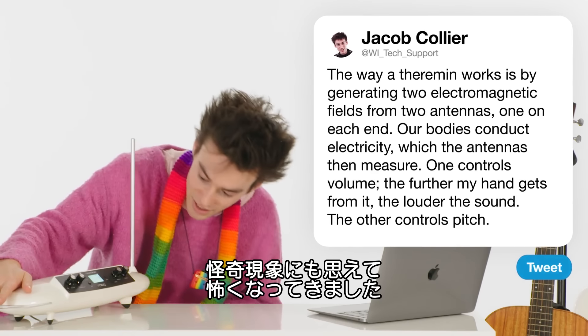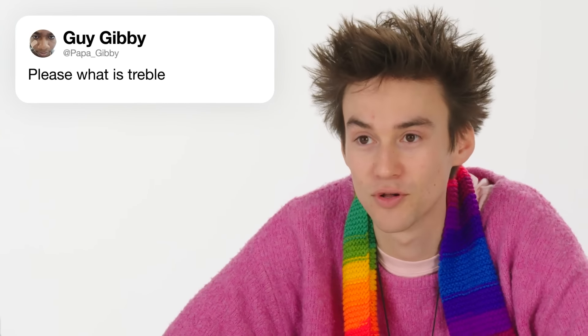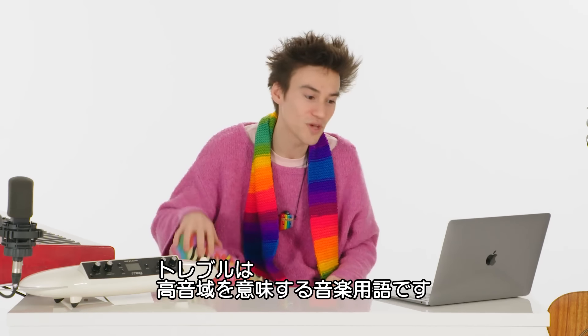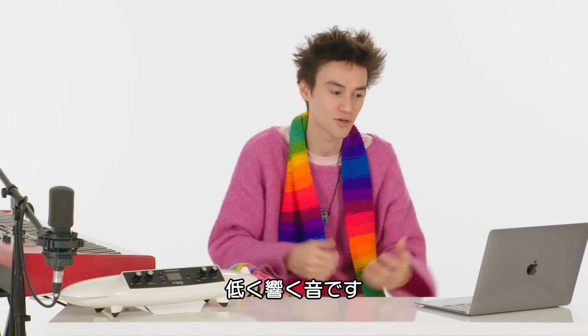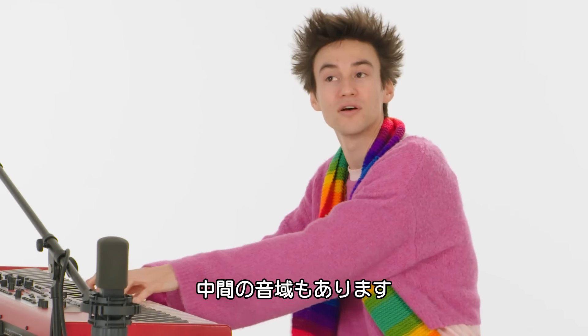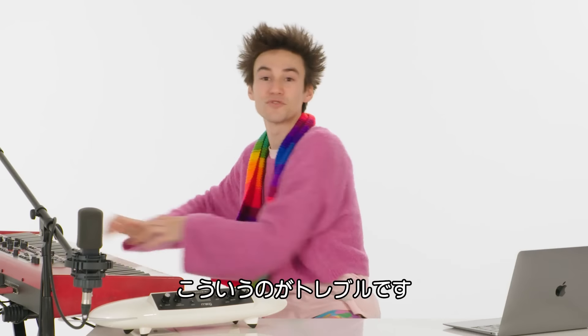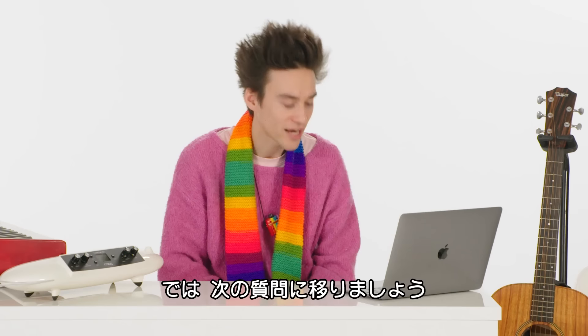From @Papa_Gibby: What is treble? Treble is the word that we give to the very high sounds of music. You have bass — all those low sounds, those bass frequencies. You've got some frequencies in the middle. And up here, this is the treble end of the sounds. So basically, treble is high.